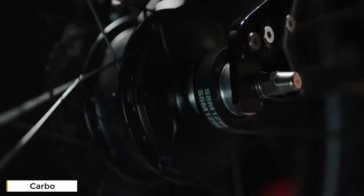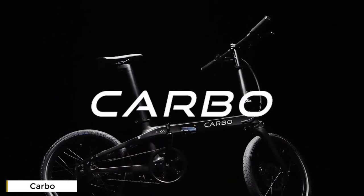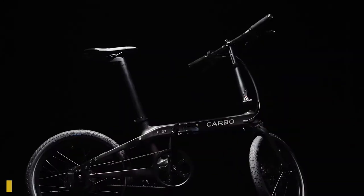A compromise-free way — one that is sustainable, powerful, and portable. Think it's too good to be true? Think again. This is the world's lightest electric bike. This is Carbo. It's light, it's smart, it's carbon, it's compact — it's Carbo.